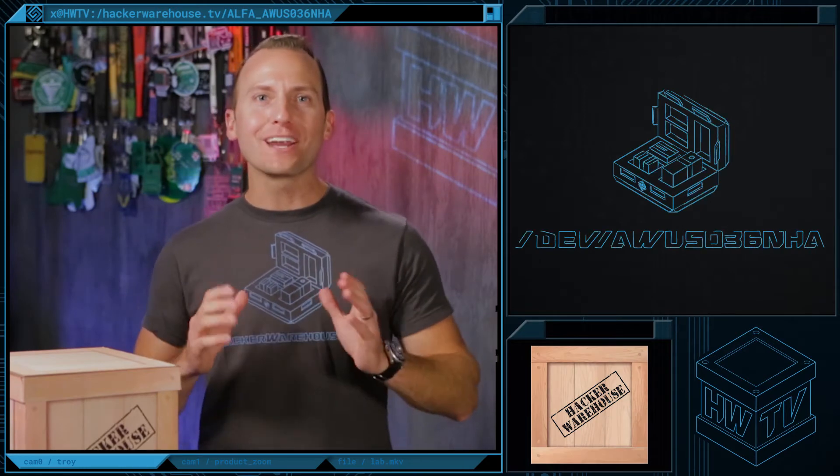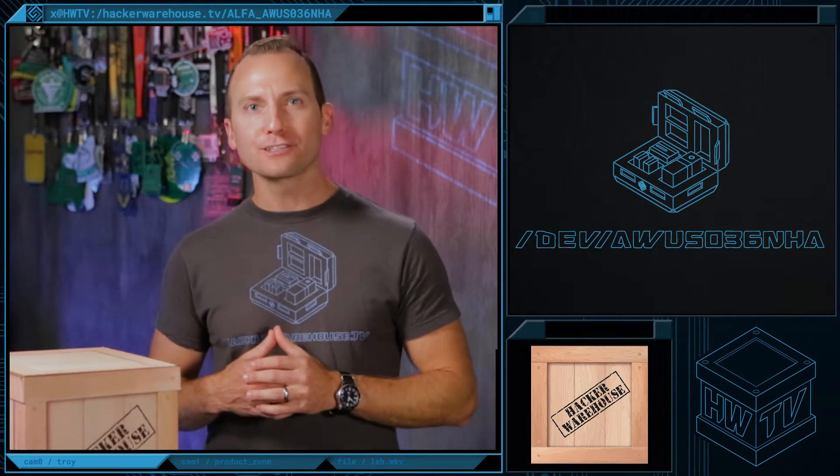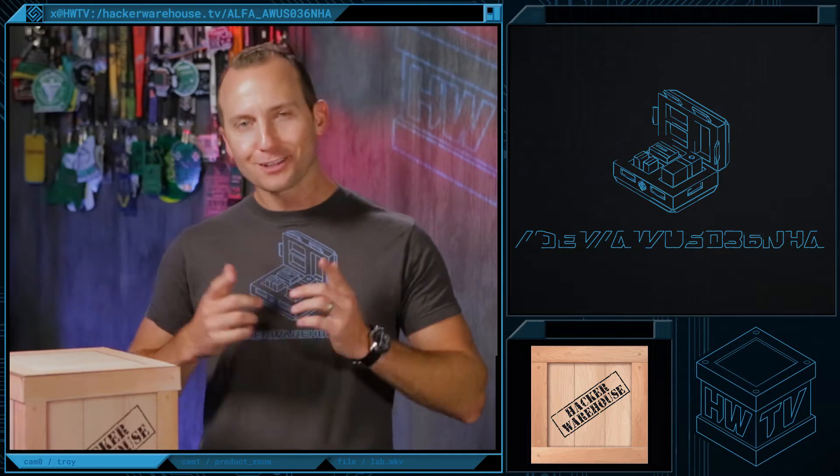Welcome back, hackers. We have another great installment of Hacker Warehouse TV. As always, I'm your host, Troy, and today in Toolkit, we're going to be taking a look at the Alpha Wireless USB Adapter model AWUS036NHA. Let's check it out.